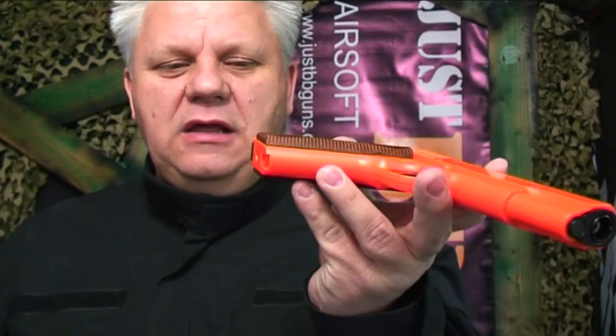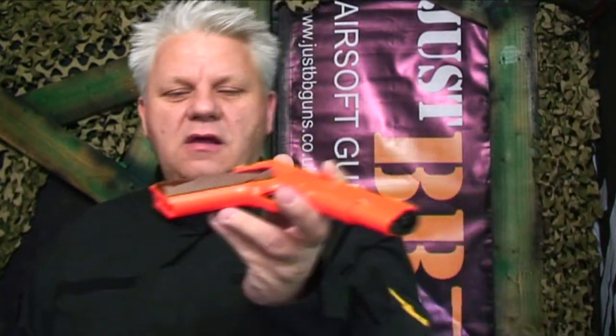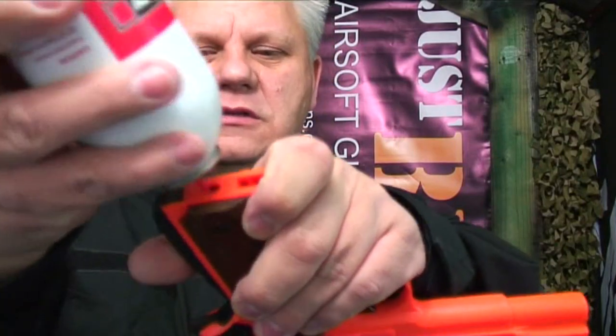Now let's put some gas into the bottom of the gun. This gun will take most airsoft gas — green gas, Abbey gas, Kickass gas, any airsoft gas you want to use. We always get asked whether lighter gas will work — obviously not, it has to be airsoft gas. We're going to use the Abbey gas. Simply put it into the nozzle at the bottom and push down for about four seconds.